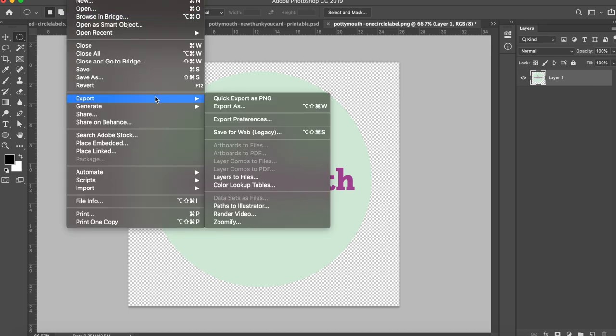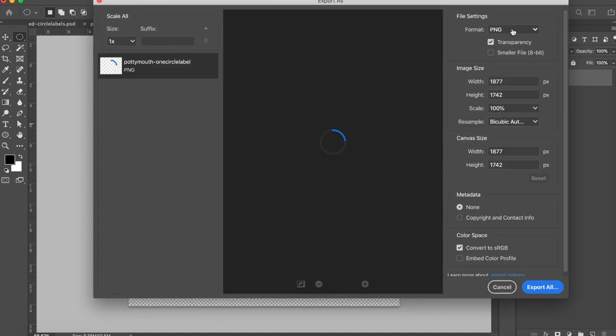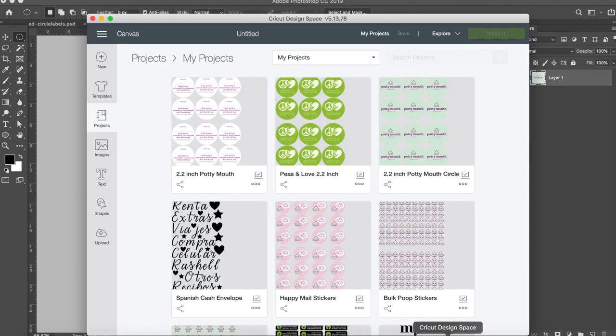Then I just go to File, Export, Export As — or you can do Quick Export PNG — and I save it as a PNG. I've already saved this before so I'm not going to save it again, and now I'll show you what I do in Cricut Design Space.